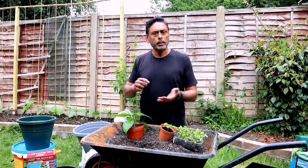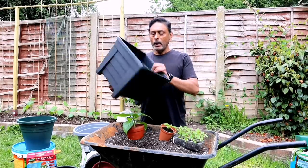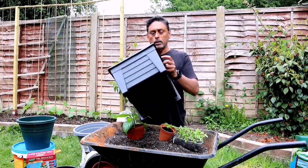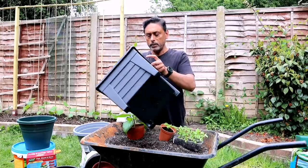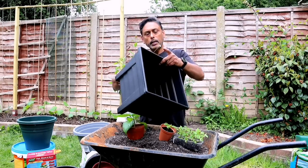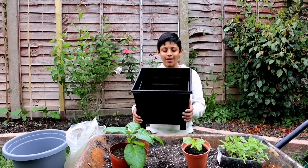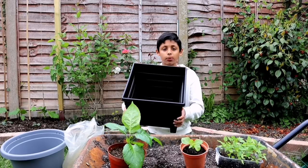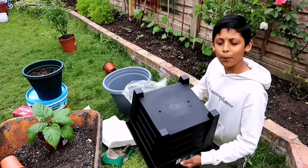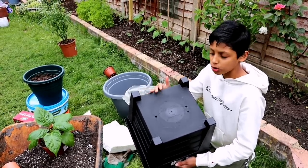Some chilli plants can grow quite tall, so with our nagamoris we use a slightly larger pot. This square planter is about 35 centimeters — 12 and a half inches — with a depth of about 10 inches. It's a really good size for a chilli plant. Don't forget to poke drainage holes underneath the pot. Some pots already have holes, but this one doesn't, so we have to make our own — I'm going to drill 4 holes.